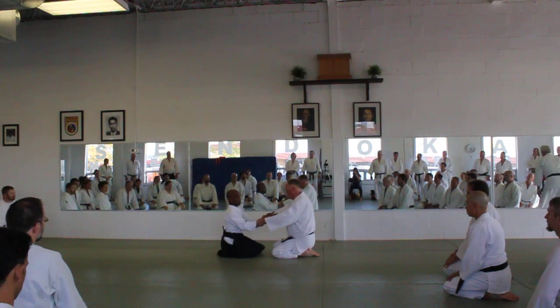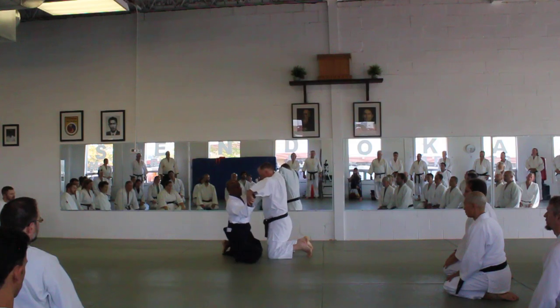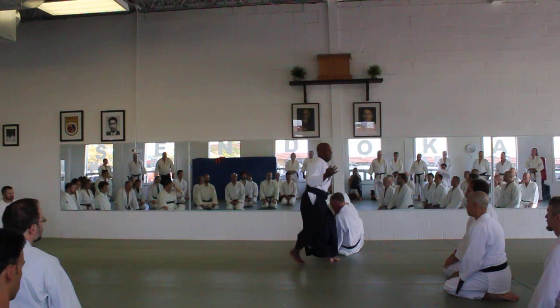So as my partner grabs, my weight should be forward. From here, I rotate — one, two, three. There are three elements.